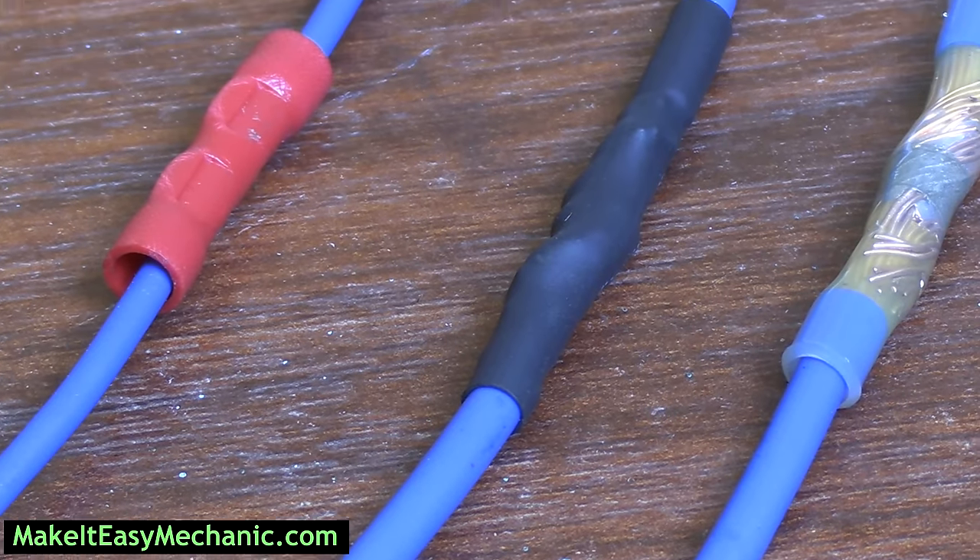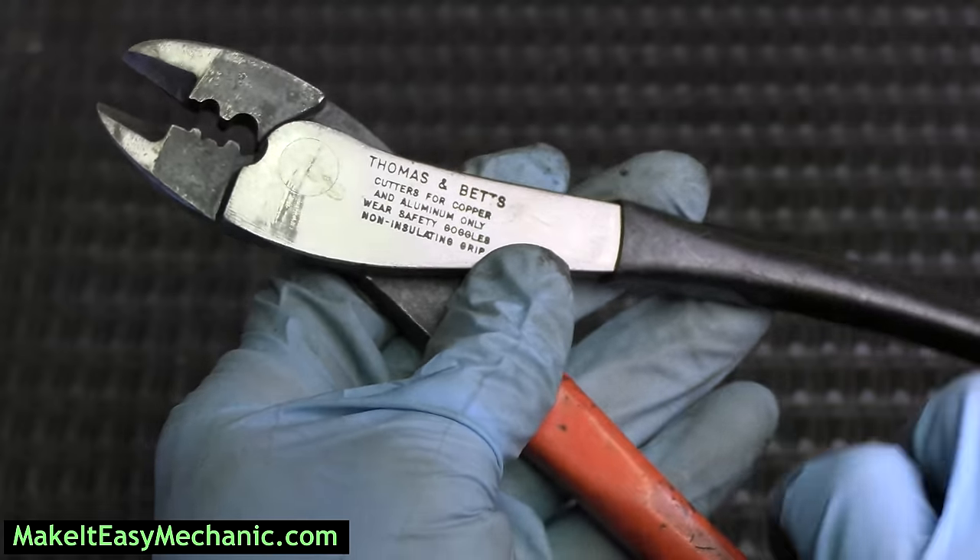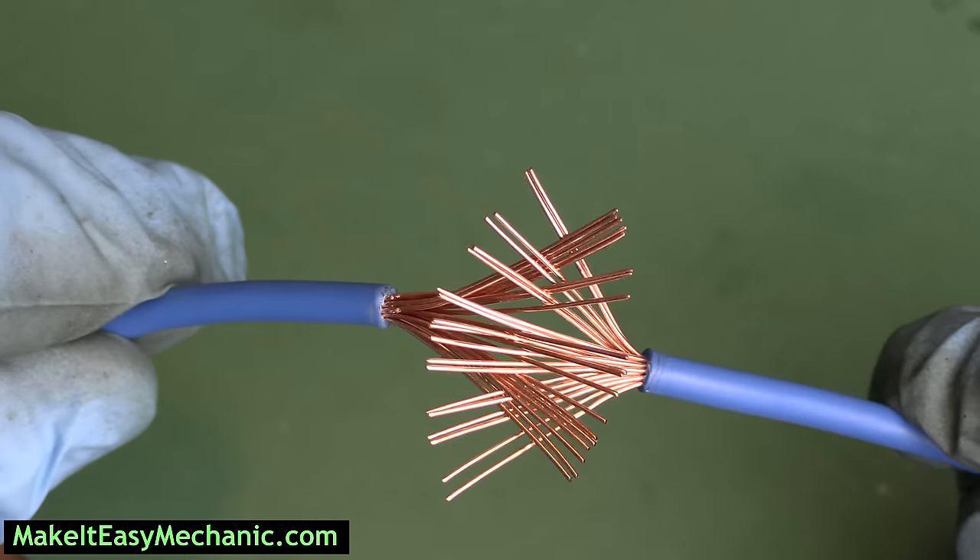In this video I'm going to show three ways to splice wires together, discussing pros and cons to help you choose which method works best for you.